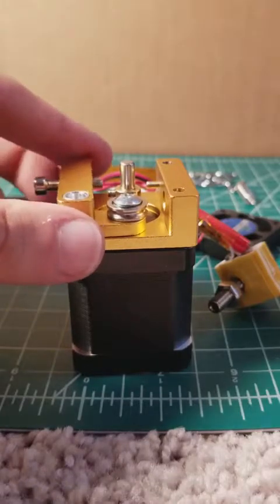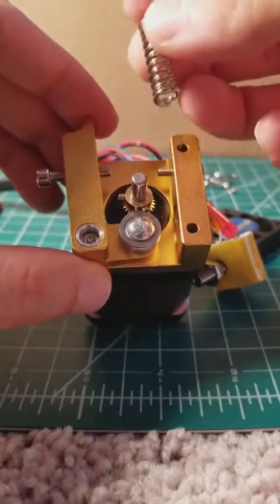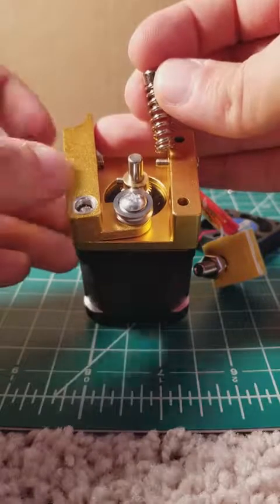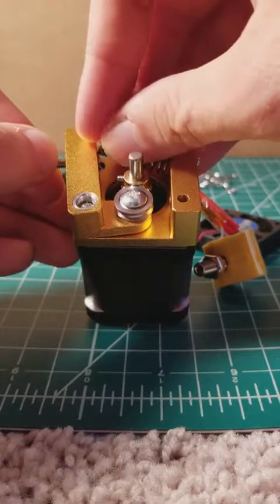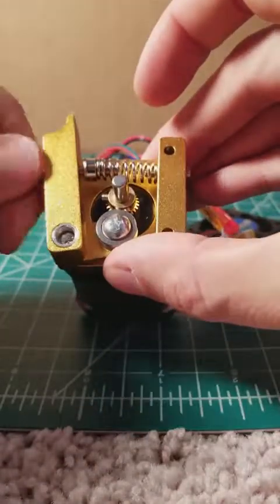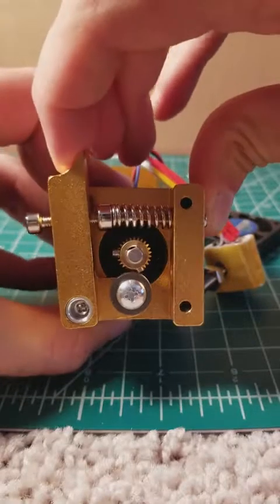I only screw mine in just a little bit to keep it nice and loose because next we need to install the spring. The easiest way I have found to install the spring is to unscrew the bolt on the top of the extruder and then to put the spring into the bottom. Now it's in place and you can screw that back in to tighten it up. Now you can see we've got most of our extruder assembled nicely.